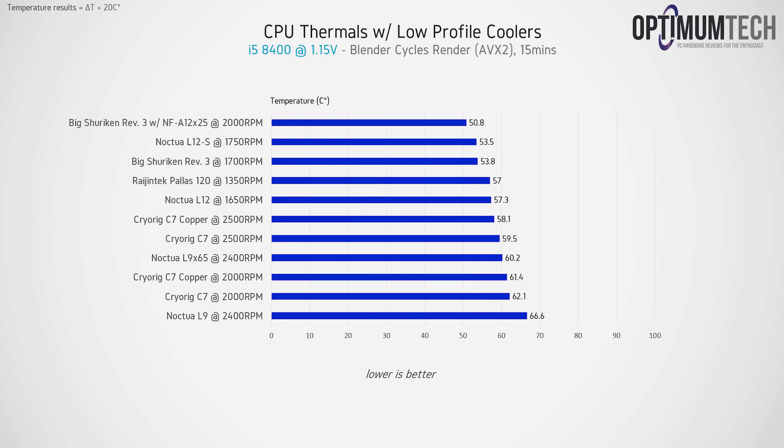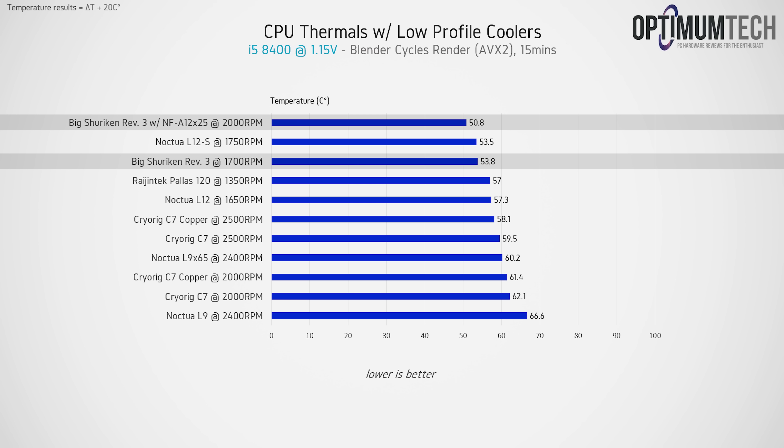Starting with the easier CPU to cool — the i5-8400 running at a stock vcore of 1.15 volts — every low-profile cooler in the stack is pretty much able to effectively cool this CPU while rendering a scene in Blender, with all results below 70°C at an ambient of 20°C. The Big Shuriken Rev3 sits right around NH-L12S territory but is a little bit warmer. With the fan swap to the NF-A12x25, increasing cooler height by 10mm, we get the coolest result in the stack at 50.8°C.